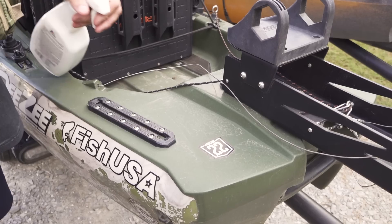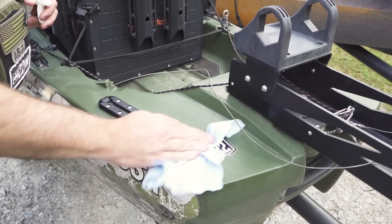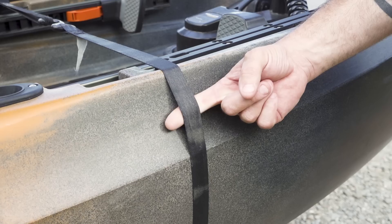Hey guys, I'm Chad Huber. Welcome to today's video where I'm going to talk to you about the top three ways you can protect your investment and avoid damaging your fishing kayak.